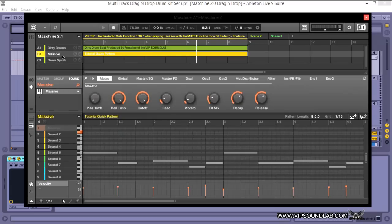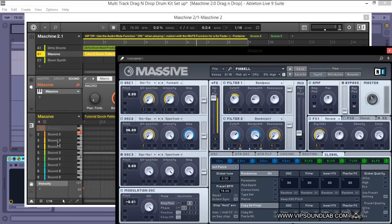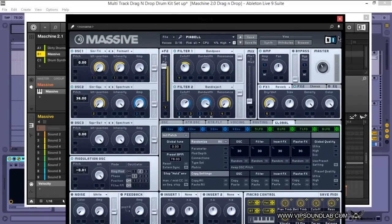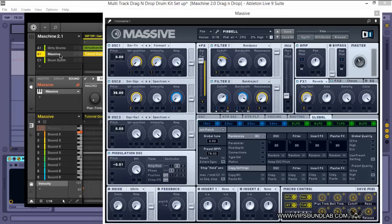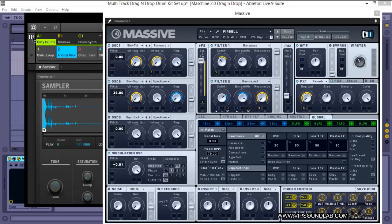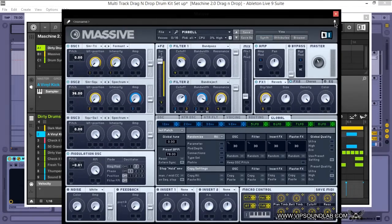Let's take a look at some plugins — here I have Massive pulled up. You'll see this little pin feature. This is major, because previously if you had a plugin open like Massive or Waves plugins and you touched another group, the window would collapse. Now you can click that pin and no matter what you're doing — going to the mixer, opening windows — your plugin stays open. Badly needed, so glad they added that.